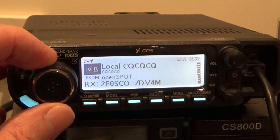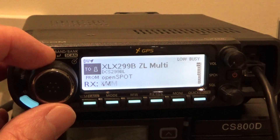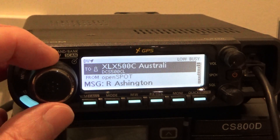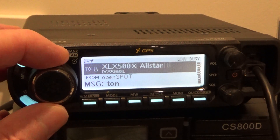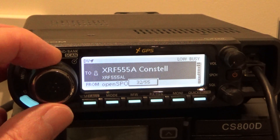I'll come back to the CQCQ, the Info, the Unlink, and the Echo Test in a minute. I've got the XLX reflectors in there — not all of them, but quite a lot. There's about 40 odd reflectors in here. And then XRF reflectors as well.